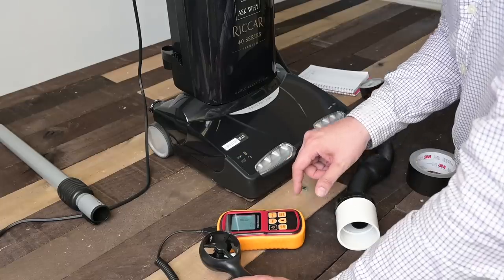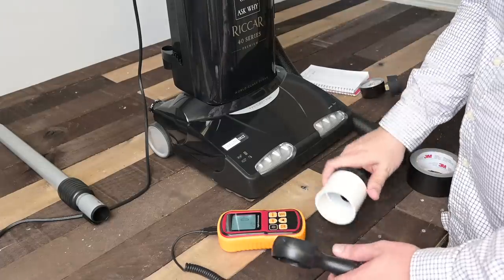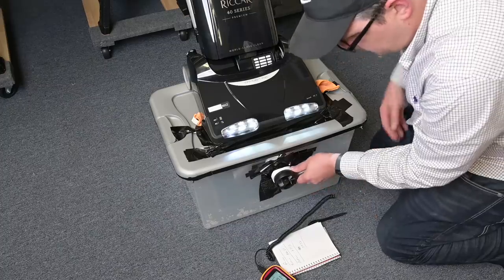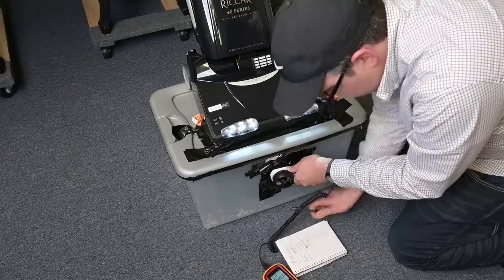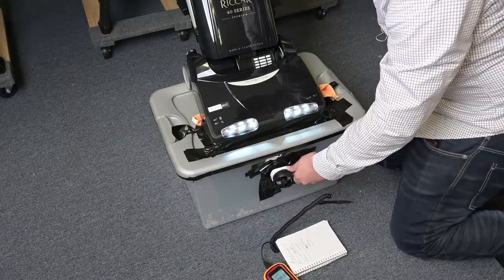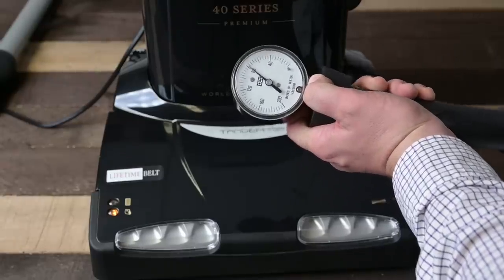Now we know what it's supposed to do — let's see how it actually performs in the tests. We started with standard airflow and suction tests. We measured 72 CFM of airflow at the hose, and 64 CFM at the cleaner head in hard floor mode. But when you hit the carpet button, which engages the second motor, the airflow at the head jumped up to 76 CFM. We also measured suction at 80 inches of water lift.